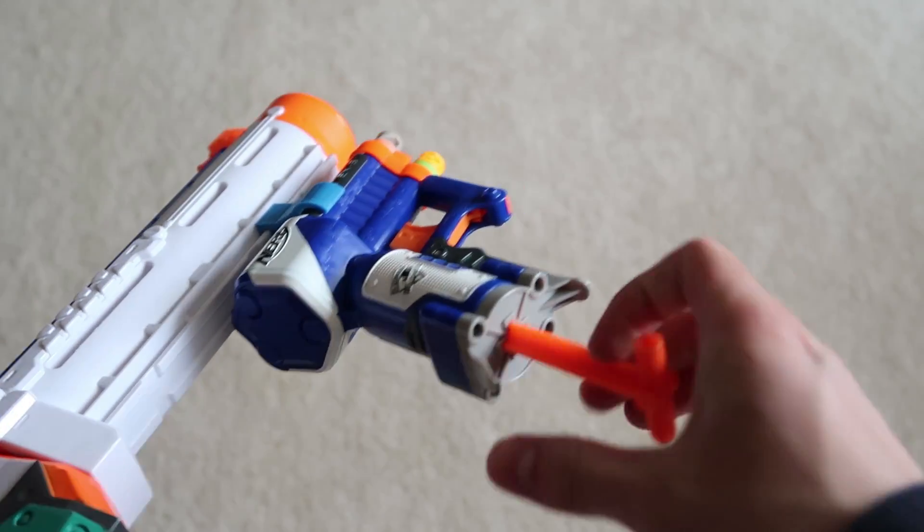Priming the triad is tricky when it's already attached to a blaster — you have to use your fingers and thumb, and it's not the easiest thing. But the awesome thing is with the snap of your wrist you can easily take the triad off the attachment and use it by itself.